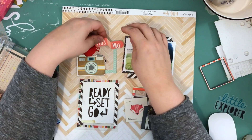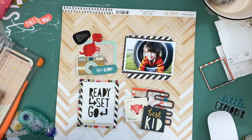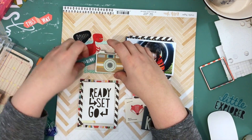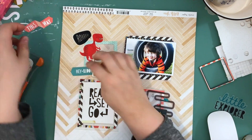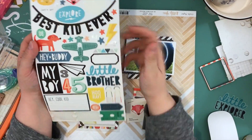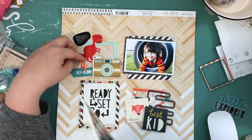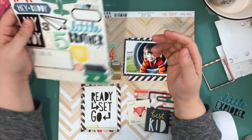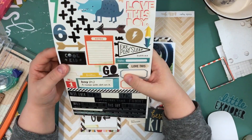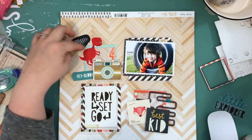Since there are sayings and stuff down below, I want some sayings up top. I like that 'Hey Buddy' — it's chipboard, which helps bring in the chipboard element. I don't want to cover up the dinosaur's feet too much. I grabbed some stickers, and I had to cut out the part where I stopped and went on my computer to find out how old my son was when the picture was taken, because originally I was going to use a piece of ephemera that said 'five.'